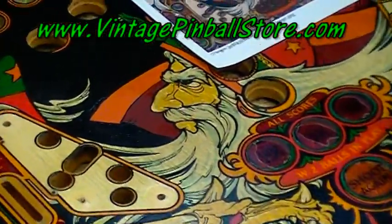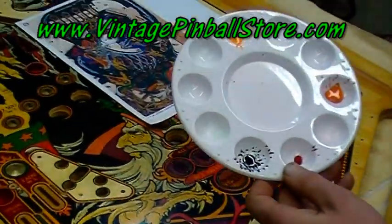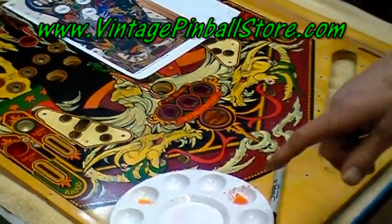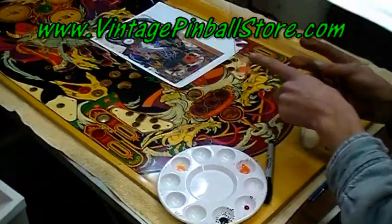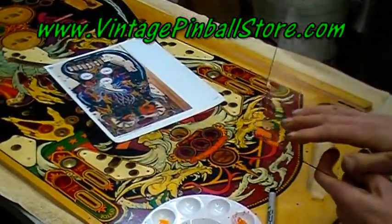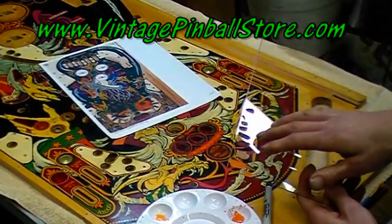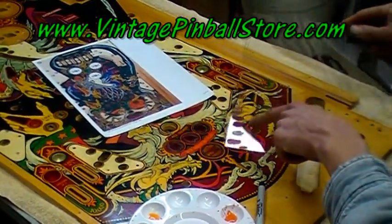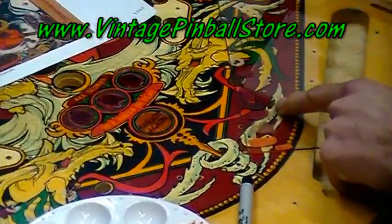In my little 99-cent craft tub here, I just play around with the colors. When I get it close, I paint the color onto a spare piece of Lexan I had laying around. I let that dry because these acrylic paints are going to dry darker. Let that dry — you can speed it along a little bit with a hair dryer. Then you can take this Lexan and lay it right on your play field and see how close you are with your match.